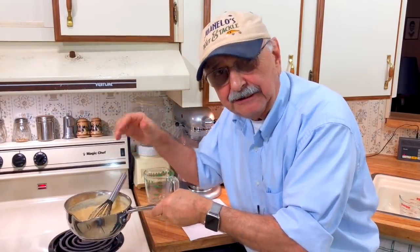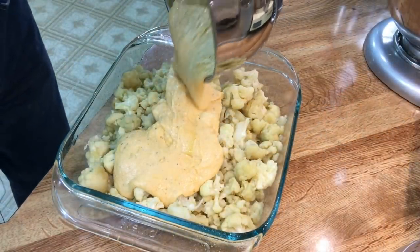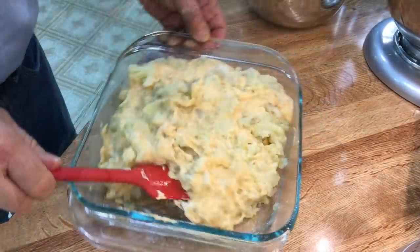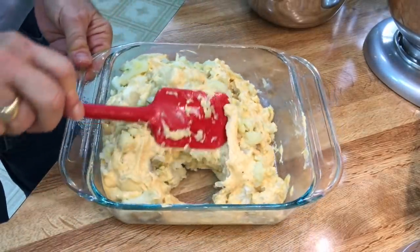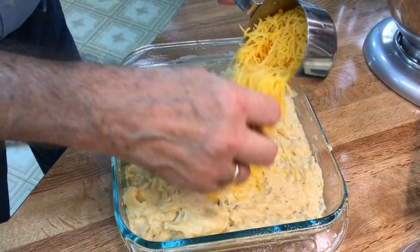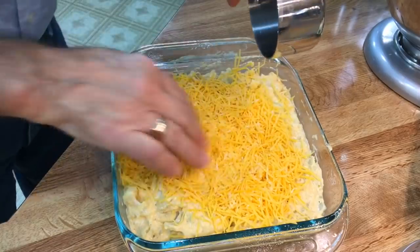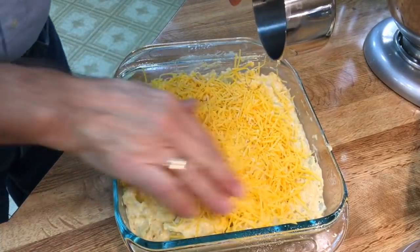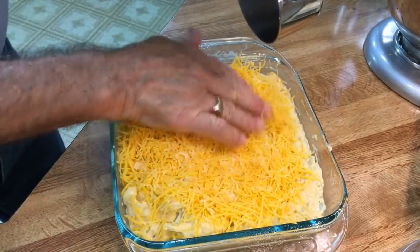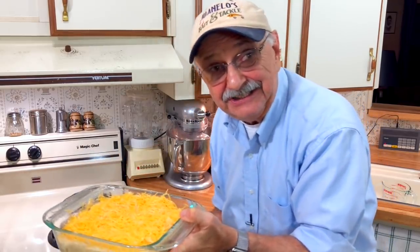I'm going to pour this cheese mixture on top of our cauliflower and mix it all together. Now I'm just going to top this with more shredded cheese — the directions are all mixed up, in one place it says one cup, in another one and a half, in another two. I'll have it right in the notes. I'm going to pop our naughty boy in the oven for just 15 minutes until it gets brown, nice and melty.